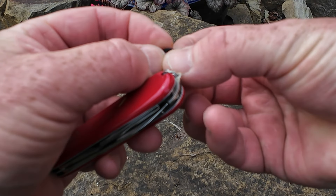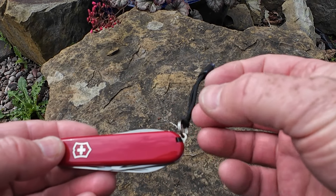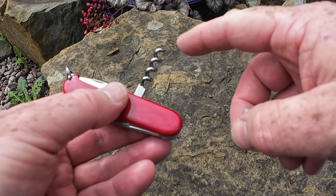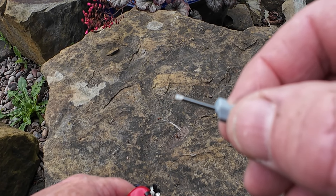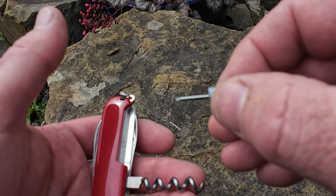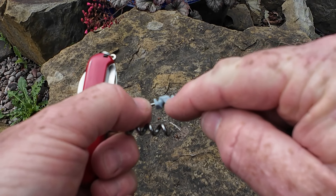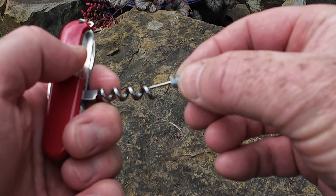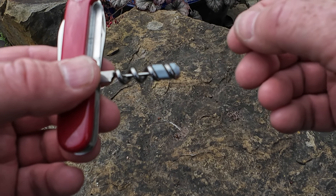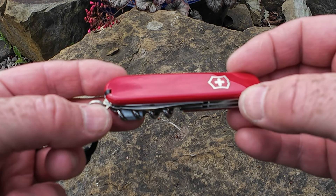I'm also adding a black lanyard — these lanyards are really good, they allow you to pull it out of your pocket or bag, it just helps to get the knife out. On the corkscrew, I'm going to add this little tiny flat head screwdriver. It's very useful — I've used it twice to help people tighten their glasses. The handle of the screwdriver is designed to fit nicely inside the corkscrew; you just screw it in, tighten it but not over-tighten it, and then it drops back into place — creating an extra function within the knife.